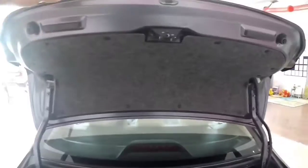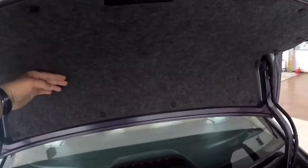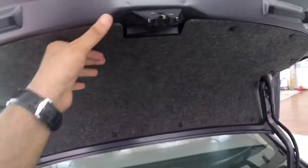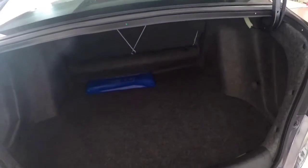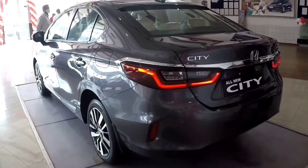The boot area is covered with material — although the material quality is not that great, it is manageable. The boot light area, however, is not covered.